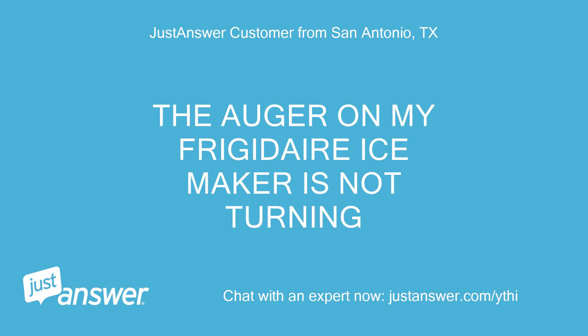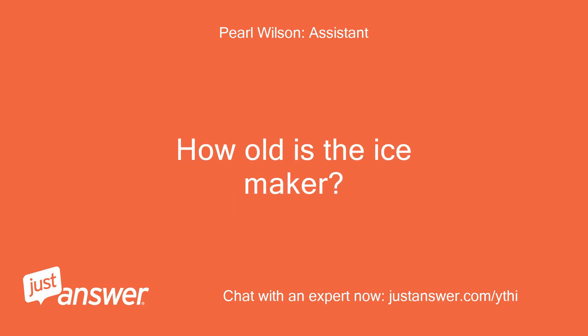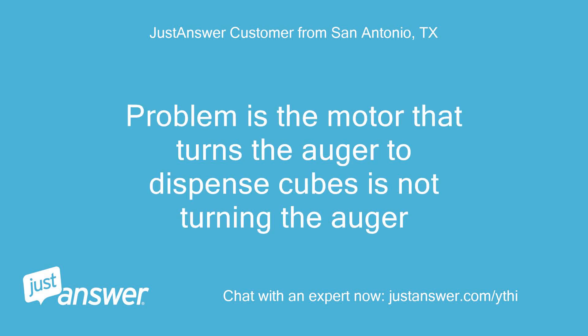The auger on my Frigidaire ice maker is not turning. I installed a new ice maker a couple of months ago and it is working fine. The problem is the motor that turns the auger to dispense cubes is not turning the auger.